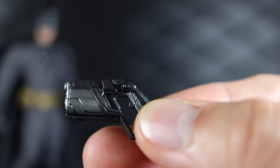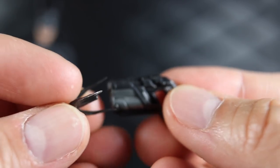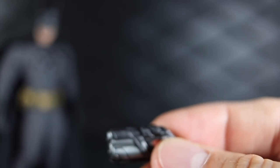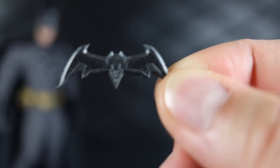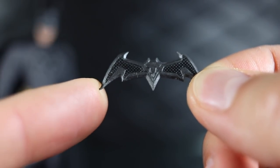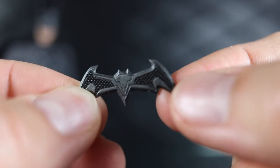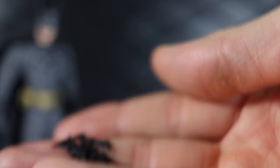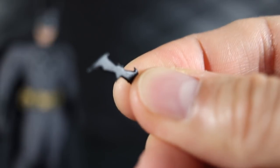He's got a grapple gun with a little gray and dry brush mixed in with the black, and it comes with grapple pieces — one that pegs into the hole so it's loaded and ready to fire, and another with a string. He comes with one large batarang and then a bunch — ten — of these tiny little batarangs as well.